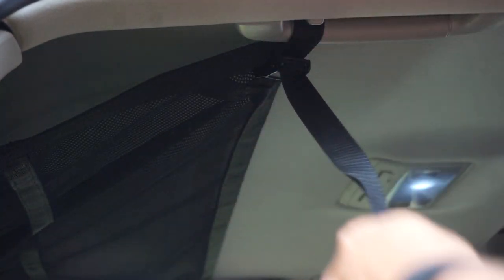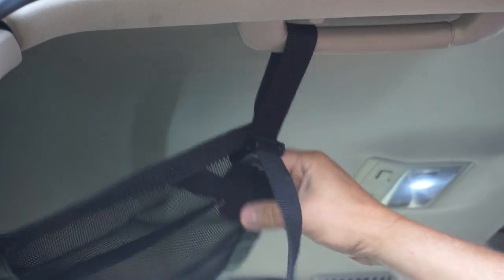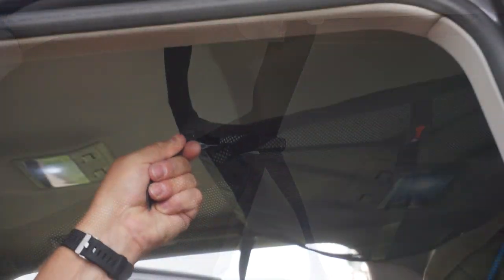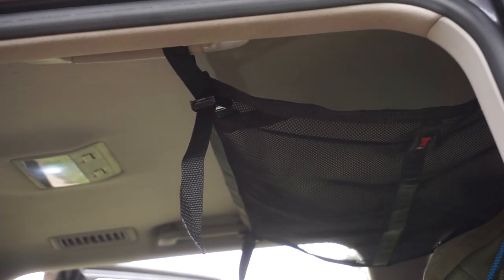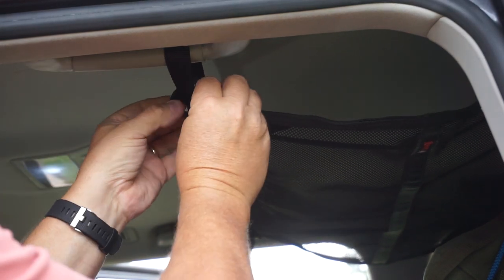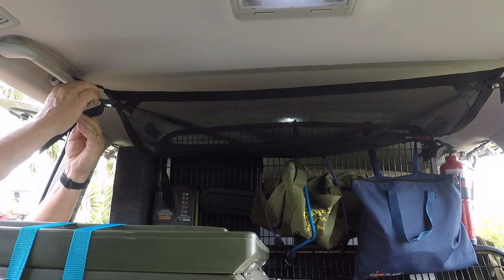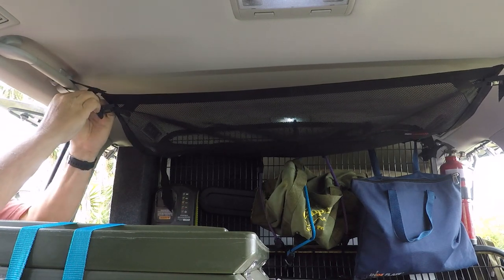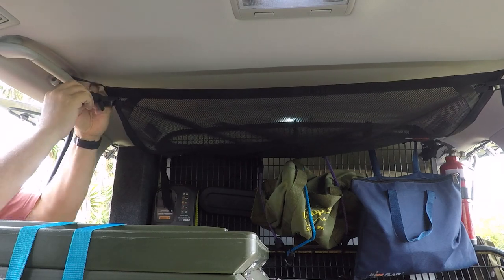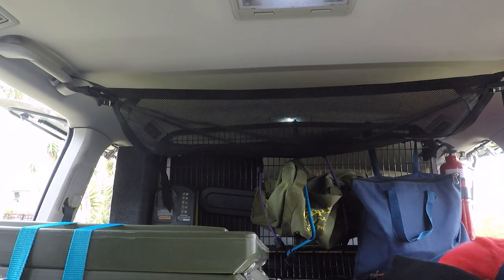And now we'll tighten up our front ones — probably a little more loose than that. We'll cinch a little bit up on the other side. There we have it. We'll tie this onto itself so it's tucked up out of the road, not bugging anybody. We'll tie this loose end onto itself just to tuck it up out of the road.